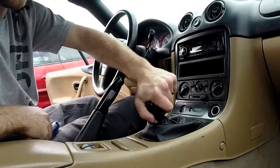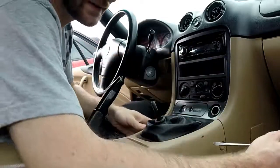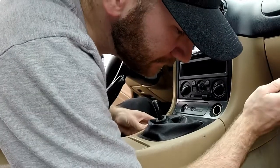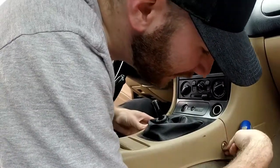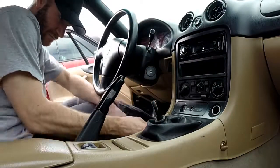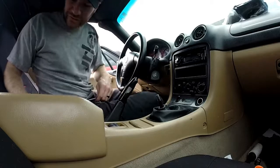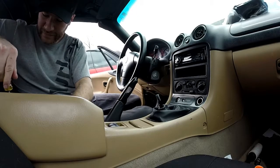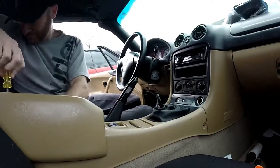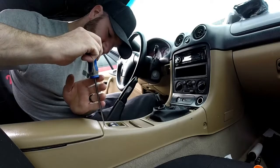First thing we're gonna do is take off the shifter. Next, take off these covers — you can use a little flat head to pop it out, it's just a fancy covering — then use a Phillips head screwdriver. We've got two Phillips head screws inside of the center console here.